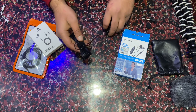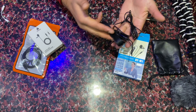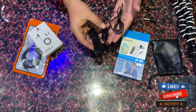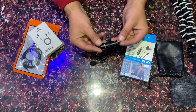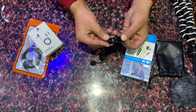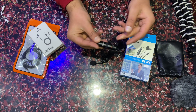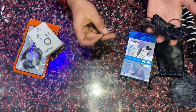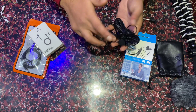I think the first mic is not good for motovlogging, because the wire is very long, which makes it a very difficult task to assemble inside a helmet. If you want to connect it with a camera, you can select camera mode. If you want to connect with a smartphone, you can use smartphone mode. But it's not good for me.